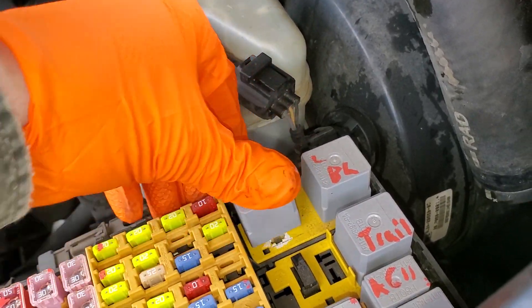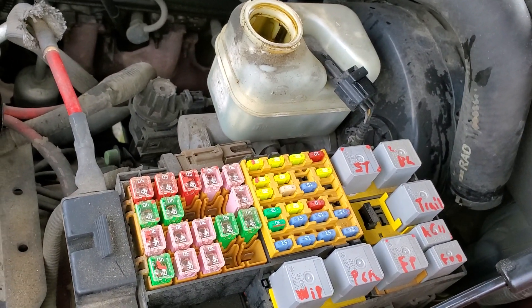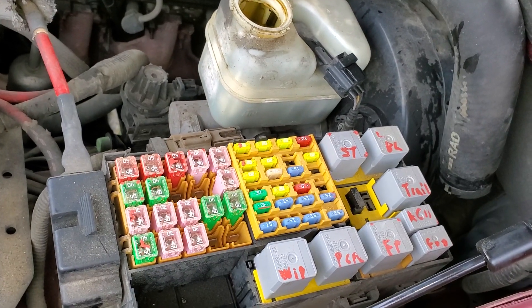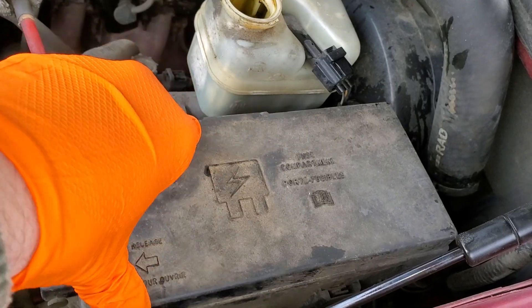So that's pretty much how this starting system works in a nutshell on the Explorer. I really hope this was helpful for you in troubleshooting. Please let me know if you have any questions, or more importantly, if you have any advice about troubleshooting your Ford Explorer. Thanks for watching.